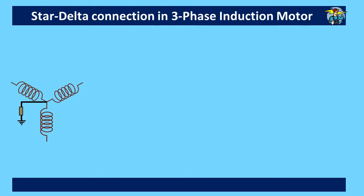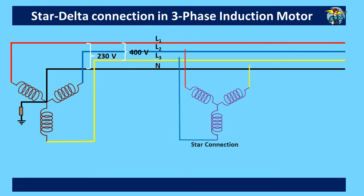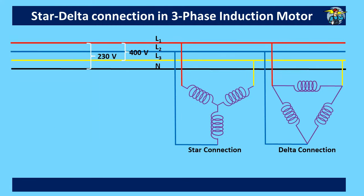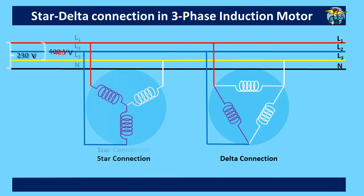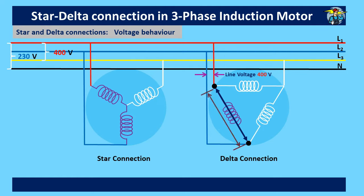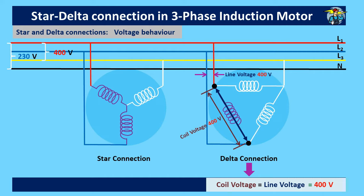Let us consider the four-wire, three-phase connection received from the substation transformer or from a standby generator, with star and delta connections provided from the three-phase lines. Considering the red and blue lines on the star and delta connection, the RMS voltage between two lines should always be 400 volts. In delta connection, only one phasor coil is provided between the red and blue lines, so the line voltage of 400 volts appears across the ends of that coil. Therefore, coil voltage equals line voltage, which is 400 volts in delta connection.